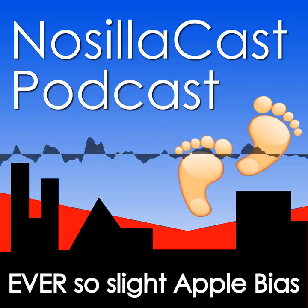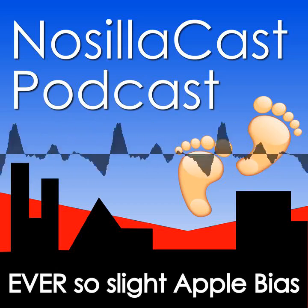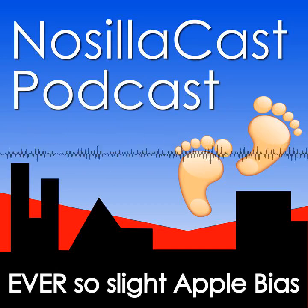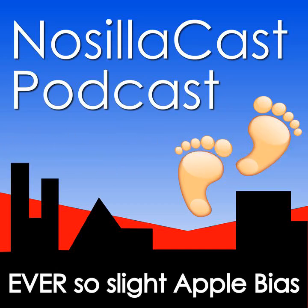When Kurt heard that we were going out of town and I could use a little extra help, he stepped in with another one of his amazing reviews. Hi, this is Kurt Liebezeit, also known as PDX Kurt, bringing you a review of the Strongbox Password Manager System from Phoebe Software at strongboxsafe.com.